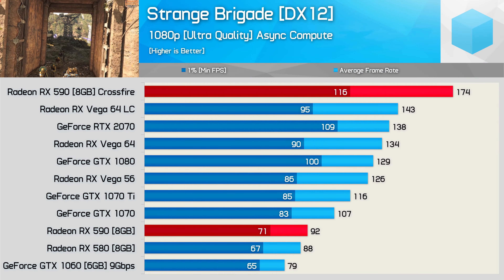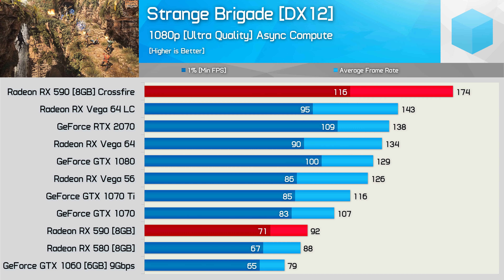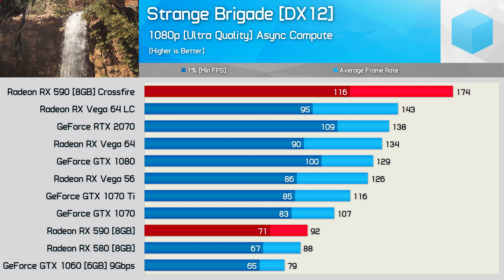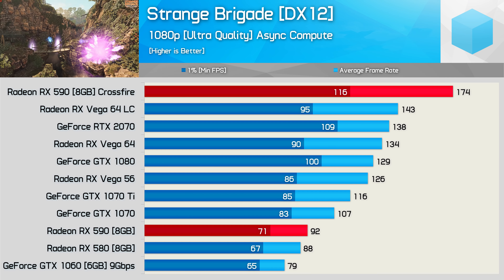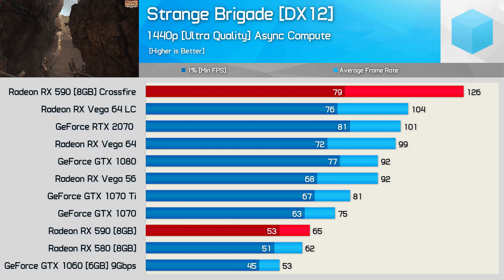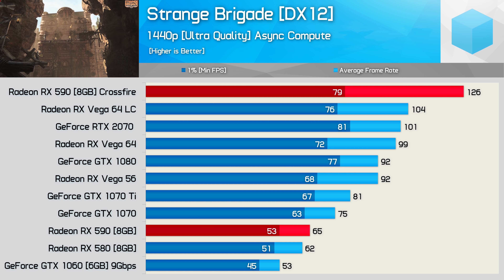The best example of Crossfire scaling in this new batch of games was seen in Strange Brigade. Here the Crossfire RX 590s boosted the average frame rate by almost 90%, and better yet, frame time performance was still very good. Then at 1440p we see over 90% scaling, hitting 94%. So this is an exceptional result for the Crossfire 590s.